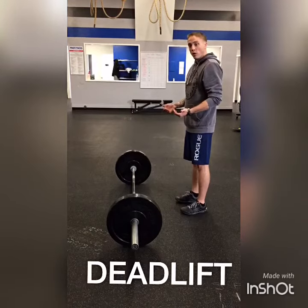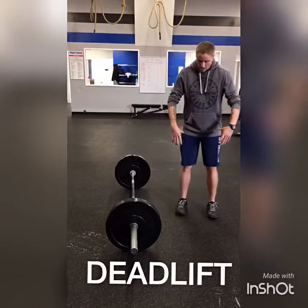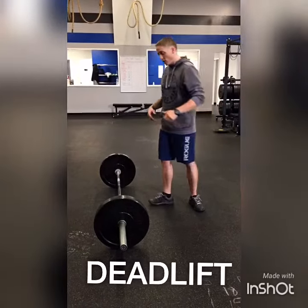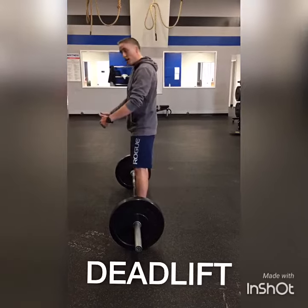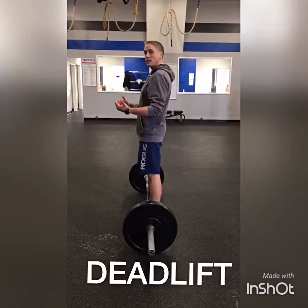First, we're going to start with the approach to the bar. You want to keep your feet right underneath your hips, and depending on the person, a slight flare in the toes. From here, you just approach the bar, keeping that bar right up against your shins the entire time, keeping your whole body nice and set.